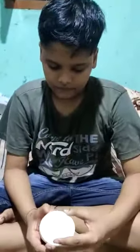Hello friends, today we are making an anemometer. For the anemometer, you need these materials: one empty bottle, four paper cups, one nail, one glue, and two cardboard strips.